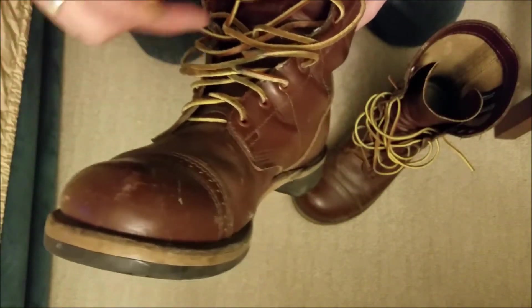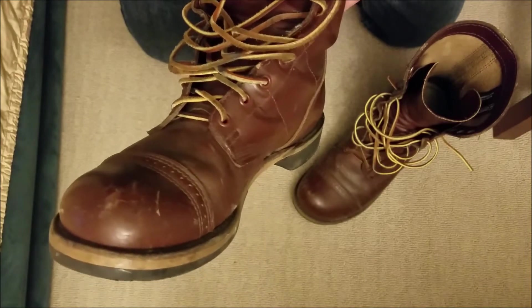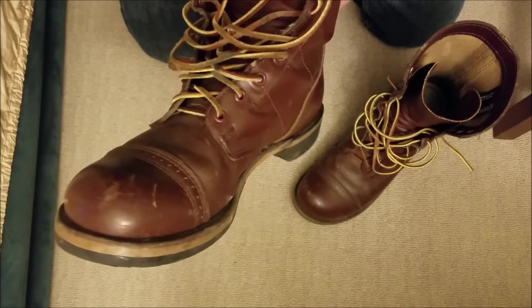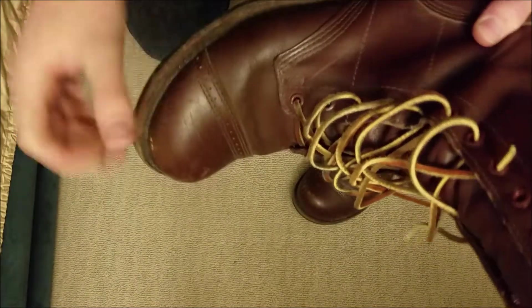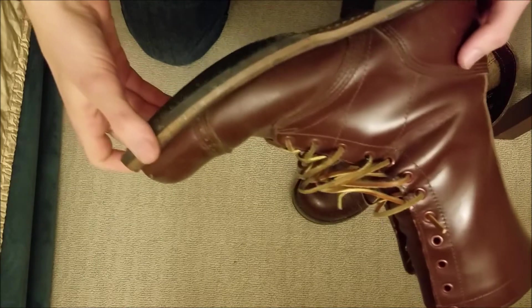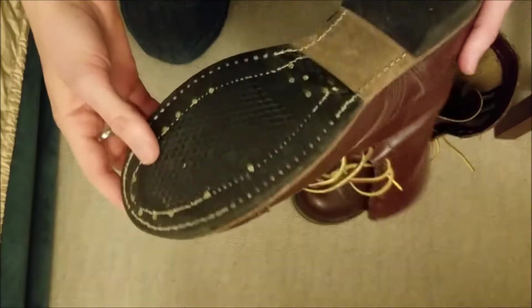They're great city boots, but not snow boots. If you have mild weather, it's fine. I'm wearing these in Boston and they serve me well. We don't get a lot of snow down there, so it's fine.